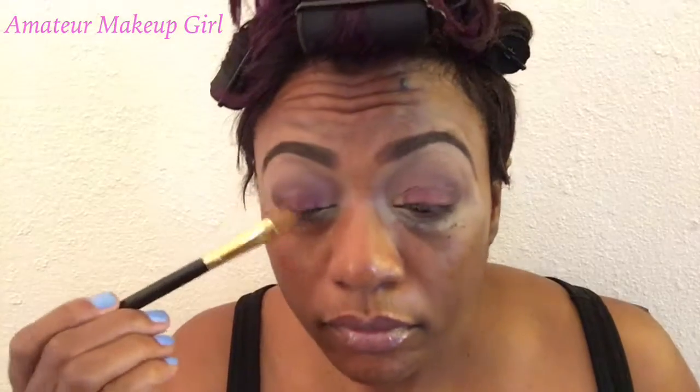I'm going to wet my brush just to intensify this one a little bit more — really pretty color. I'm going to do a little bit of inner corner with twinkle, like I did yesterday. I really like this look.